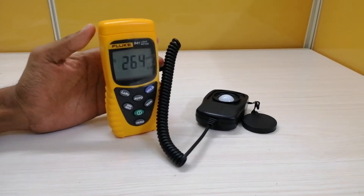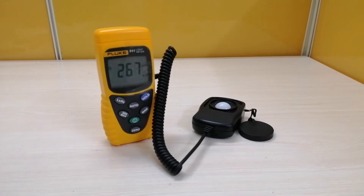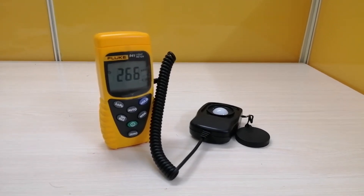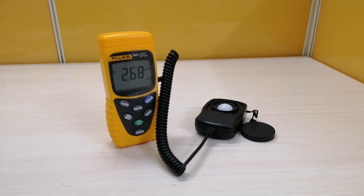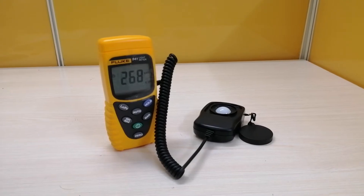This digital lux meter is used to measure the light from fluorescent, metal halide, high-pressure sodium, and other light sources. One lux is the illumination from one candle lamp perpendicular to a surface that is one meter squared at a distance of one meter.